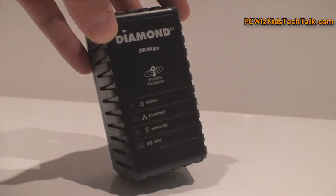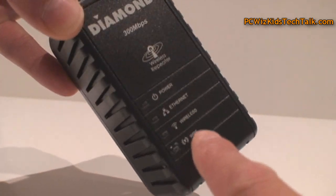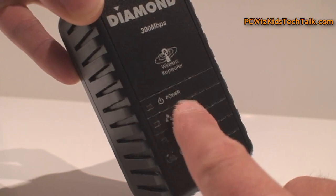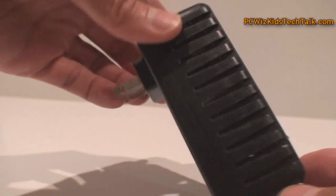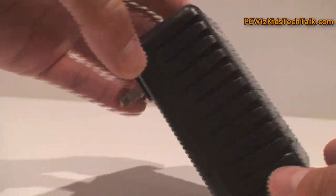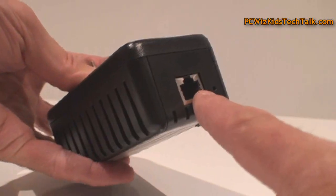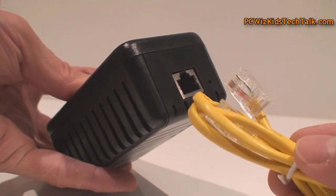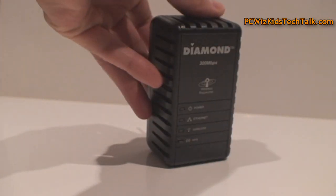Here's the little device. As you can see, it just looks like a little adapter, something you would use for your laptop or whatever. It has four LEDs for power, Ethernet, wireless, and such. When you have those connected properly, the LED will turn on. It does have the WPS security protection button as well. Underneath, it has the Ethernet plug and a reset button in case you need to reset everything.